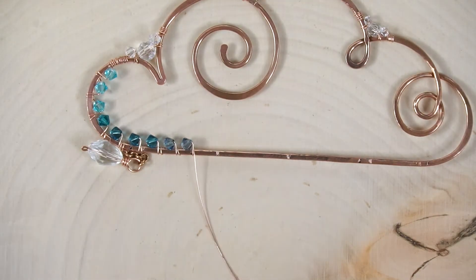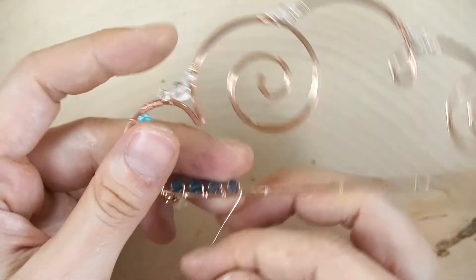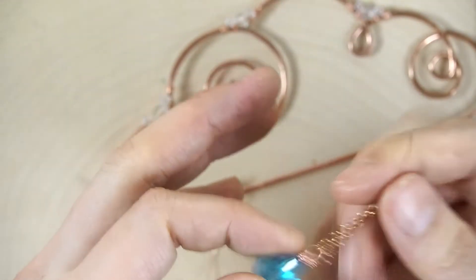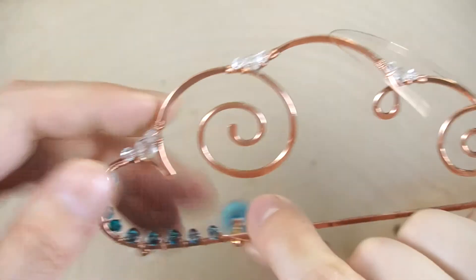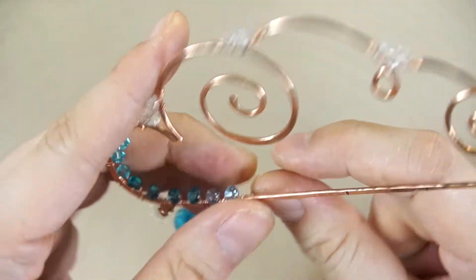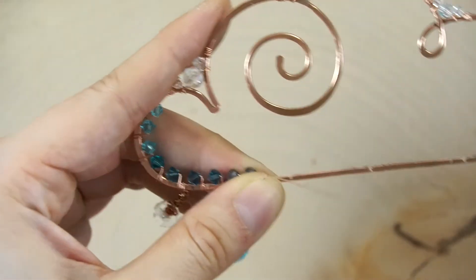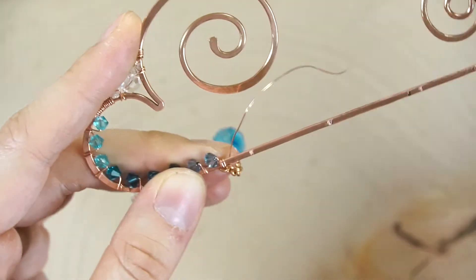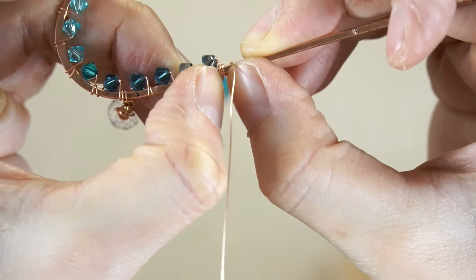Here's the mark for our next raindrop. Hold your chain and the frame together with your finger, pull straight up and through the frame, come back around, and wrap this really close. If it's not close enough, use your nail to stop the coils and then use your other nail to push them together so the next crystal isn't spaced too far away.